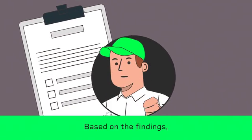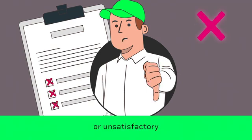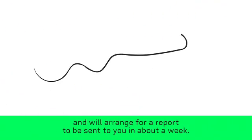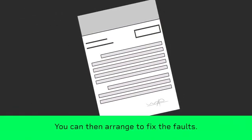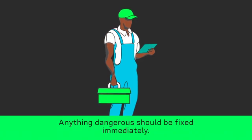Based on the findings, the electrician will decide if the overall result is satisfactory or unsatisfactory and will arrange for a report to be sent to you in about a week. You can then arrange to fix the faults.